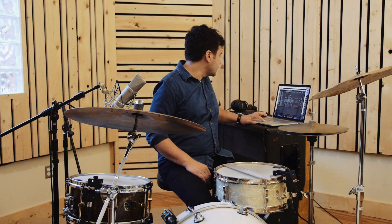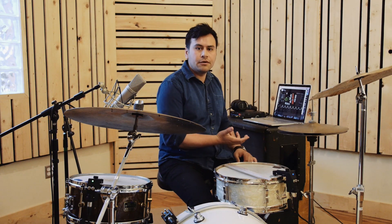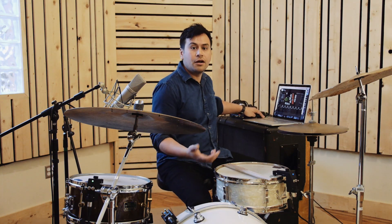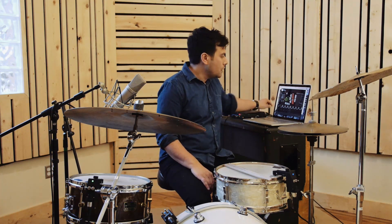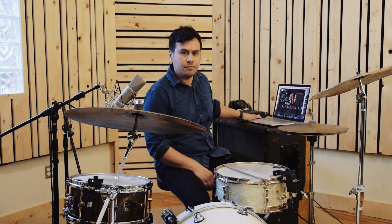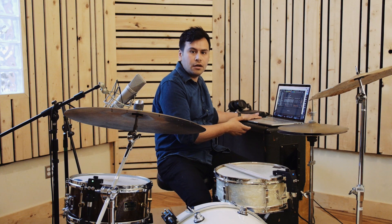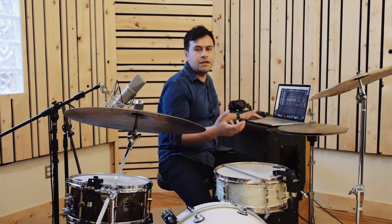Our software gets the audio stream from the interface and does all it does. When we ship, it'll have a built-in sampler, built-in synths, and audio effects. You can route the audio back out through the interface or through the headphone jack on your computer, however you want. Right now I'm using our software to send MIDI over a bus to Ableton, so Ableton is handling all the audio output and is getting MIDI input from our software.